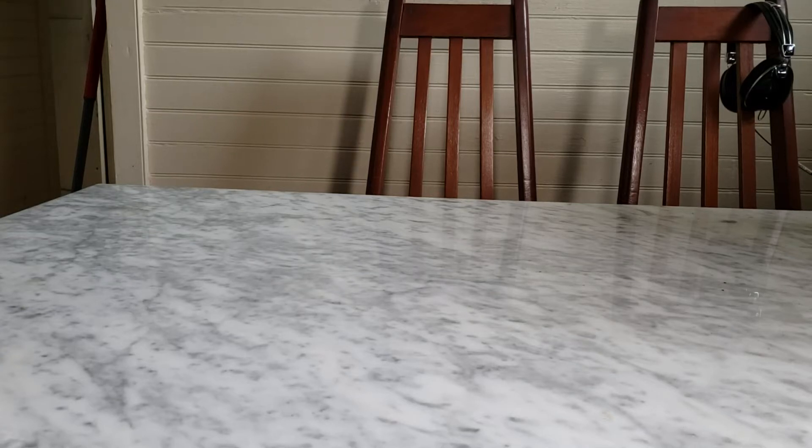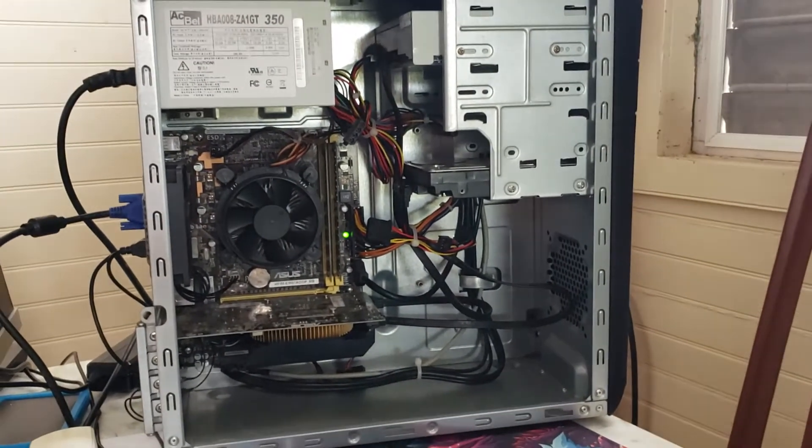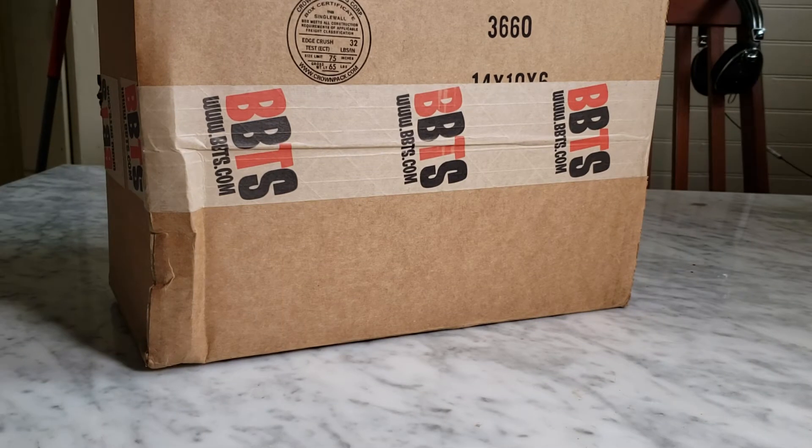Hey, what's up guys, my name is PJ. This is my first toy unboxing review video. I'm going to be editing and recording all this on my phone because my computer decided to die. Anyway, here we go — this is the package, as you can see it's from Big Bad Toy Store, not sponsored at all. I just love the way they handle shipping and all that stuff.